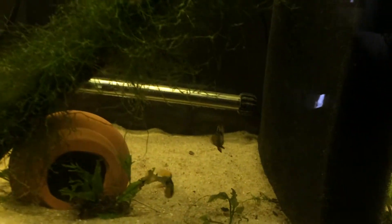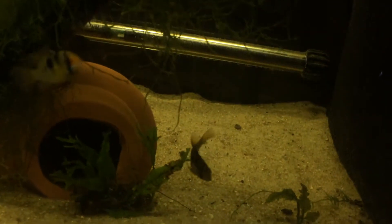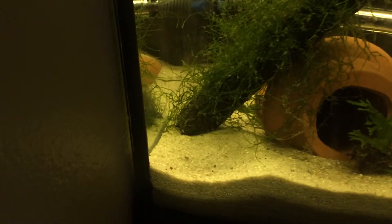I picked up some German Blue Rams. They look pretty dang good. That's my female right there with her pink belly — the coloring is not very good right now. There's my male. I've seen them kind of make a pit over here, so hopefully they'll breed.